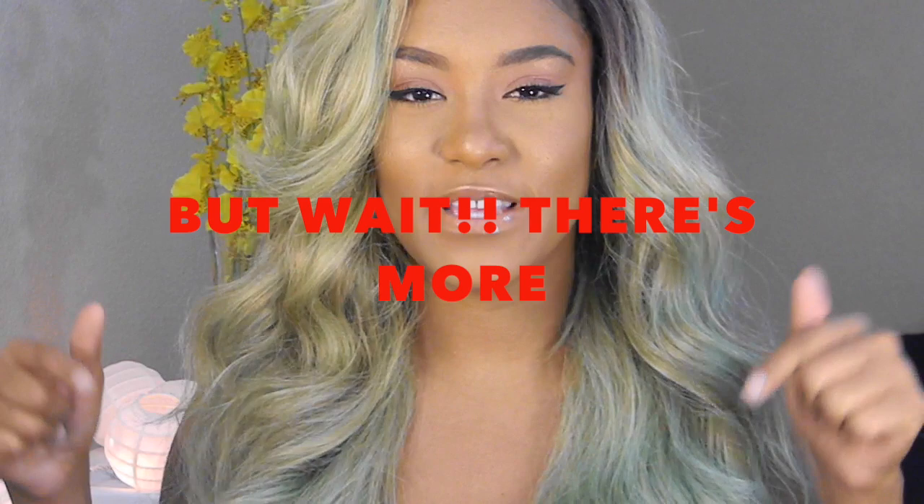I hope you guys enjoyed this DIY. If you do, don't forget to thumbs up this video and make sure you subscribe to my channel. But I'm just here to tell you guys some things that you should be aware of if you do decide to do this coloring process on your wigs or whatever the case may be.